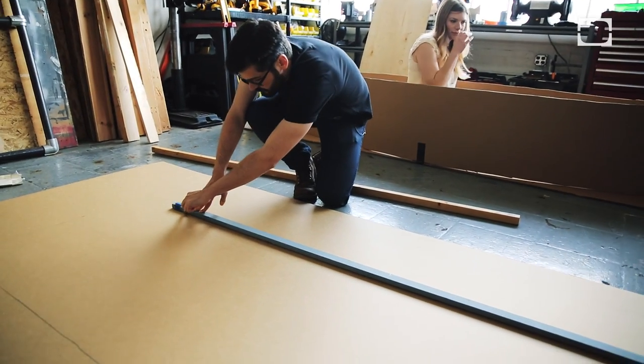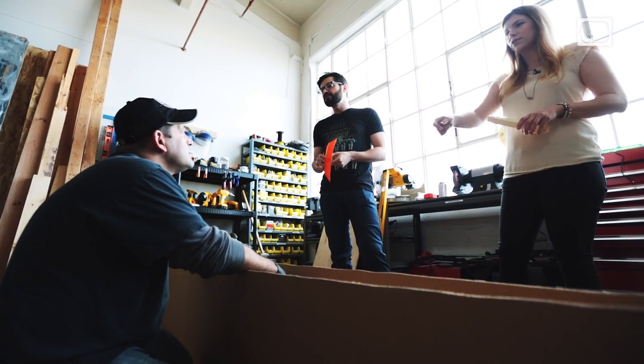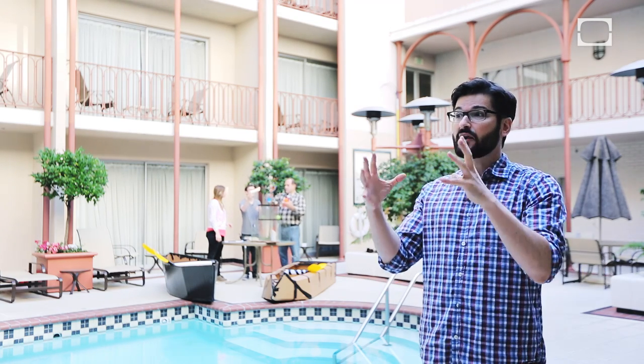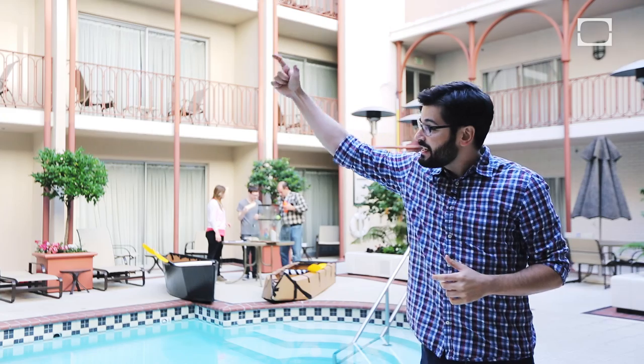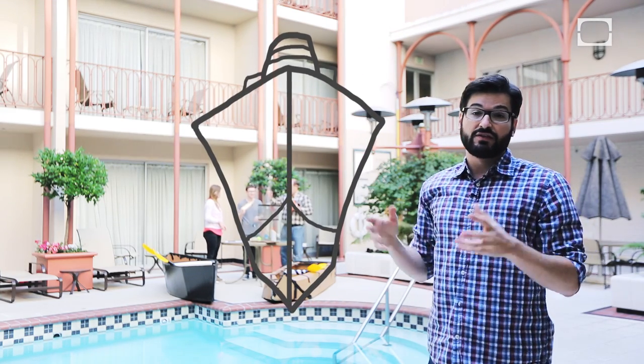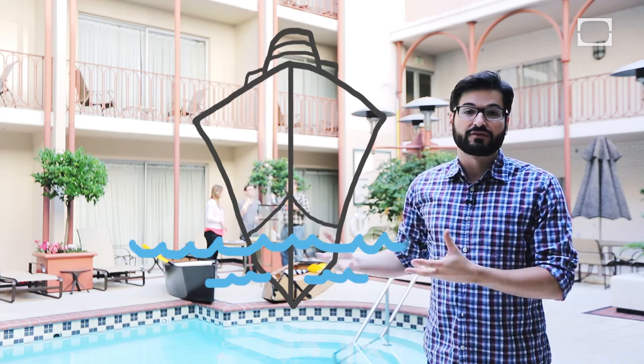One of us could be in one and the other person could be in the other. I call this one. So you think about these large ships that have metal hulls and you're wondering how do these metal hulls float — it's because inside the hull is filled with air, which is lighter than the water outside of the ship.